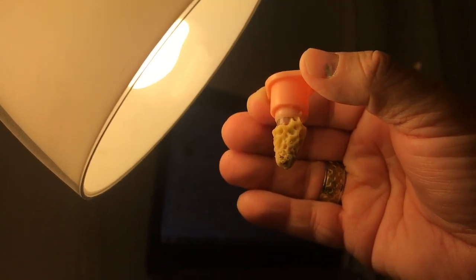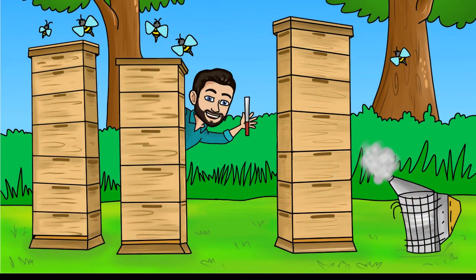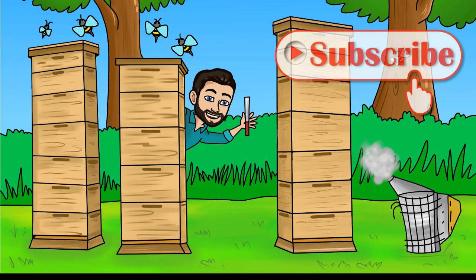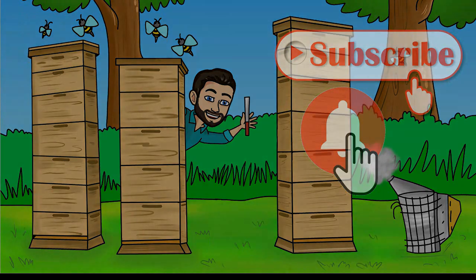Just thought I'd share real quick. Thanks for watching. For more videos that provide you with a simplified, practical approach to beekeeping, be sure to click that subscribe button and ring the bell notification icon so you won't miss a thing.